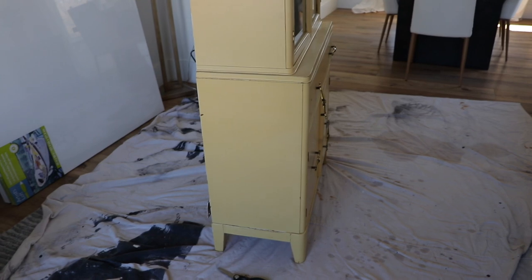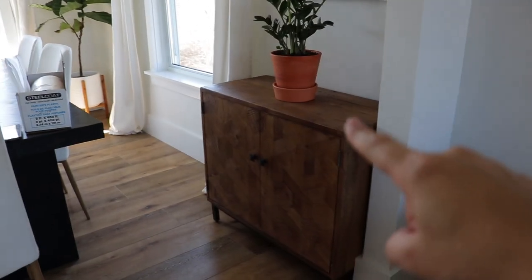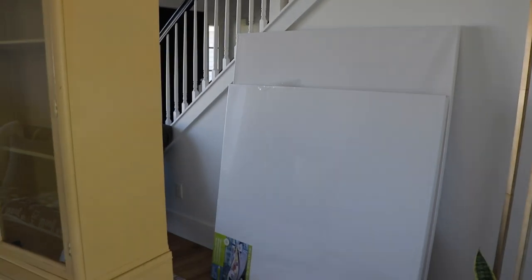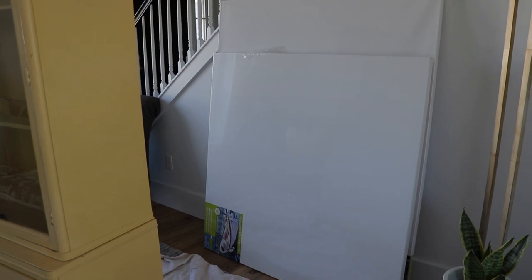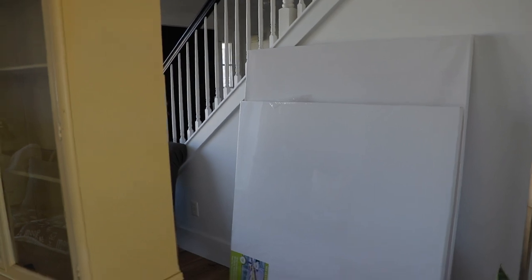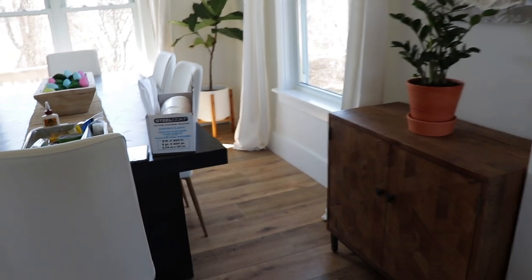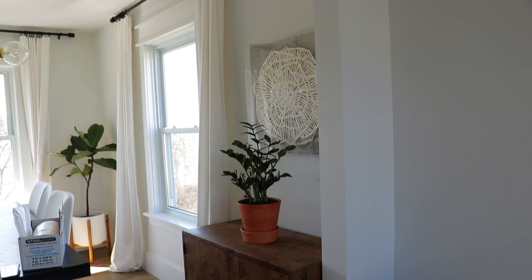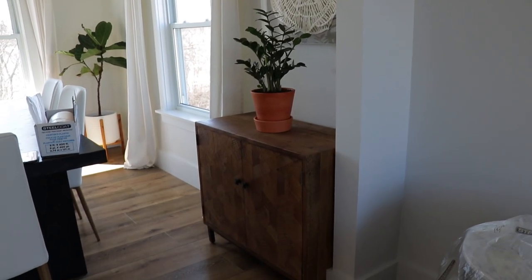Let me tell you guys what I'm going to be doing. I'm going to be moving the cabinet I got from World Market into the living room where these canvases are, and there's going to be a chair on either side. This cabinet is kind of going to be used as a little table to set a cup of coffee or whatever. I might put a little lamp on it. This stuff is all going to come out of here eventually.